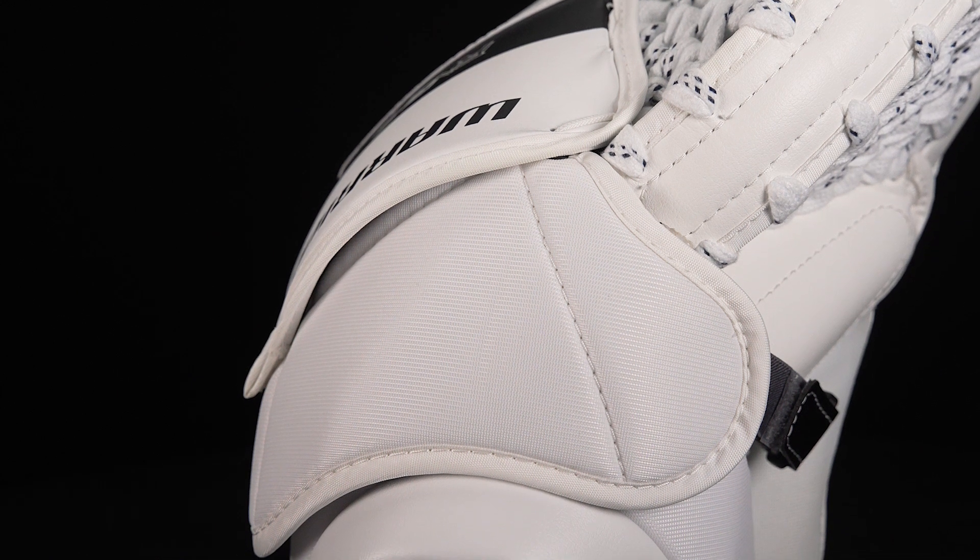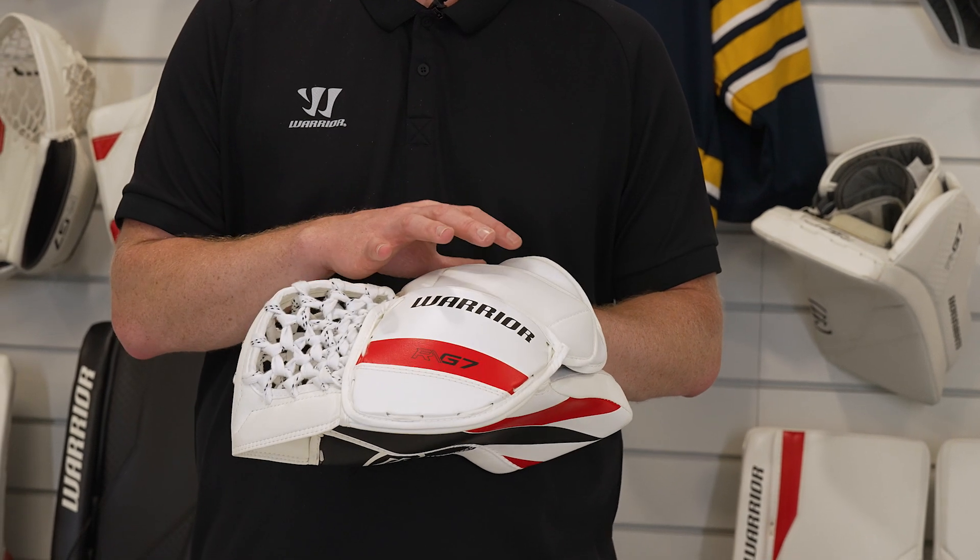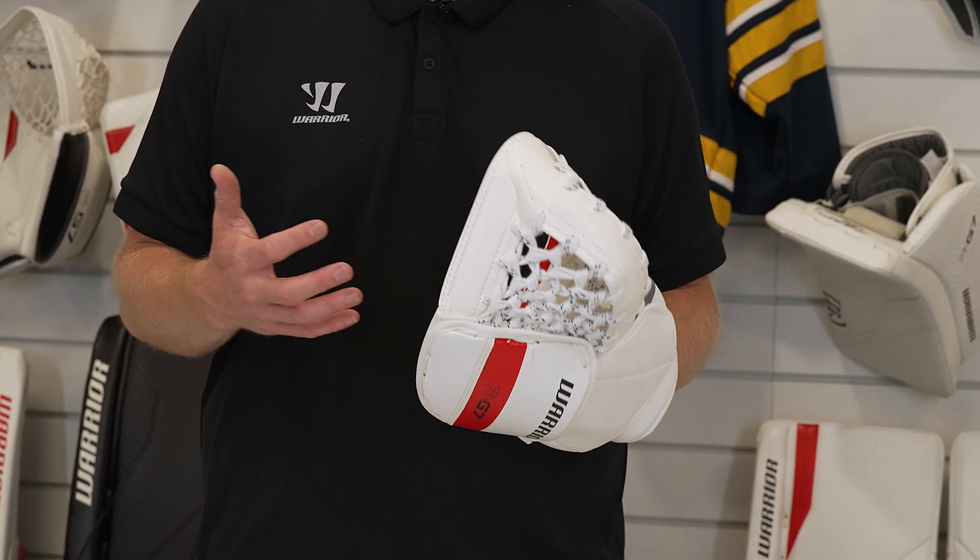It's also got an open wrist design so that goalies have great wrist mobility to present the glove when they're in their stance and in their butterfly. And another nice feature is it has a backhand wrist strap so for a goalie that has a smaller hand or a smaller wrist they can still get a very secure fit inside the junior glove.